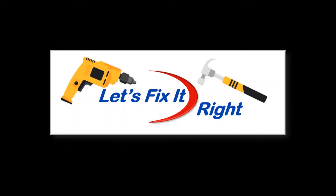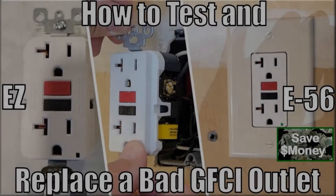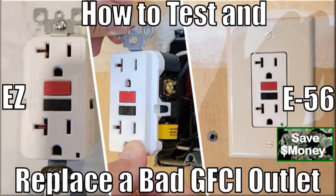Welcome to Let's Fix It Right. In this video, I'll show you how to easily and efficiently test and replace a bad ground fault circuit interrupter outlet, which is more commonly known and abbreviated as a GFCI outlet.